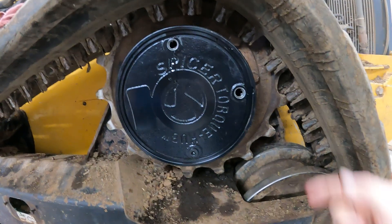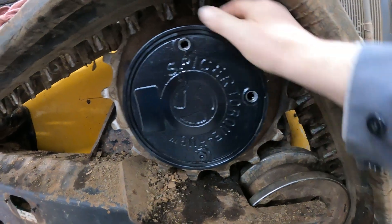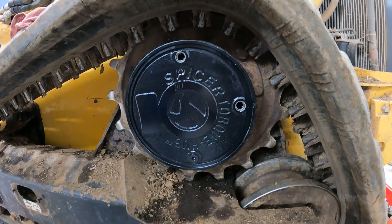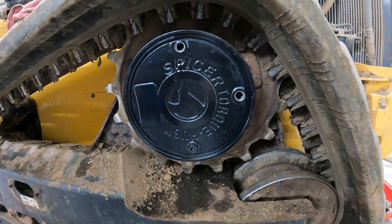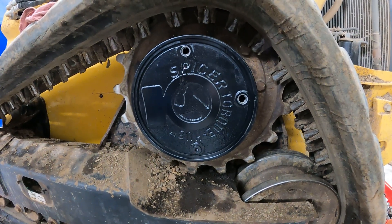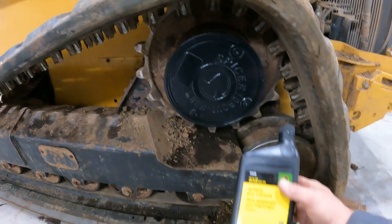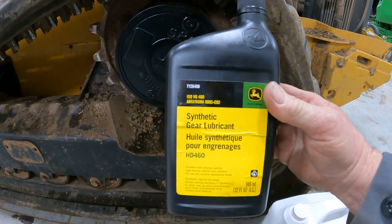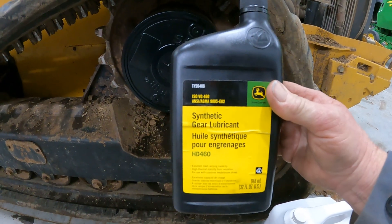On the older hubs, those plugs are on the side of the planetary hub. Same goes for that — you would line those up in the same position to do that oil change, which we're going to do on the other side. We got it filled up with a John Deere synthetic gear lube, which I think is a really good alternative.